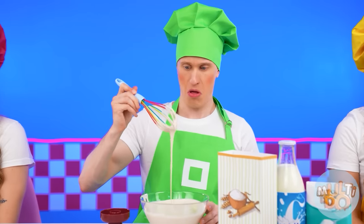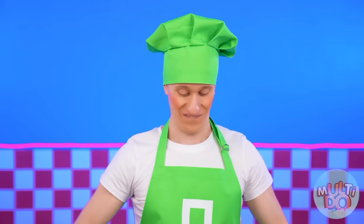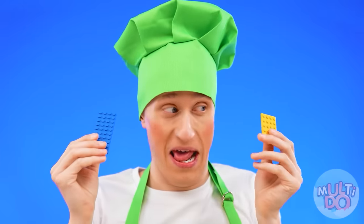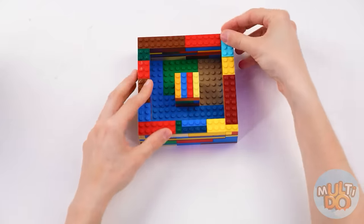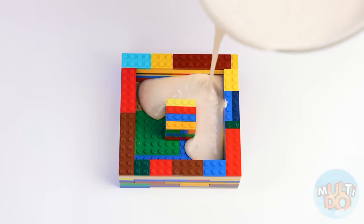And what about the others? I'm doing great. I've already made the dough. Now I need to put it in the mold. But a round one doesn't suit me at all. A square one will be just right. With the help of Lego, I will assemble a mold for myself. You just need to remember the skills of a professional Lego collector. This should be here, and this is here. Perfect square mold for donuts. Now we can pour the dough.